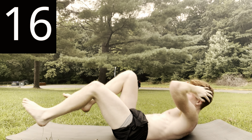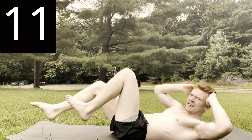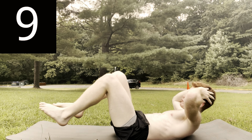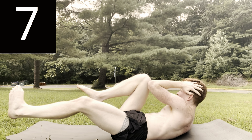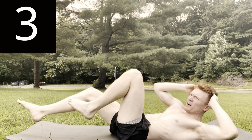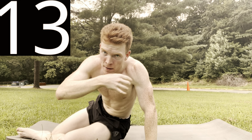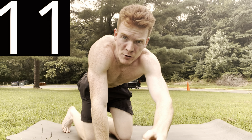Breathing is so important — in through the nose, out through the mouth. You're doing great, keep going, feel the burn. Three, two, one — good. 15 seconds rest, you're doing great.